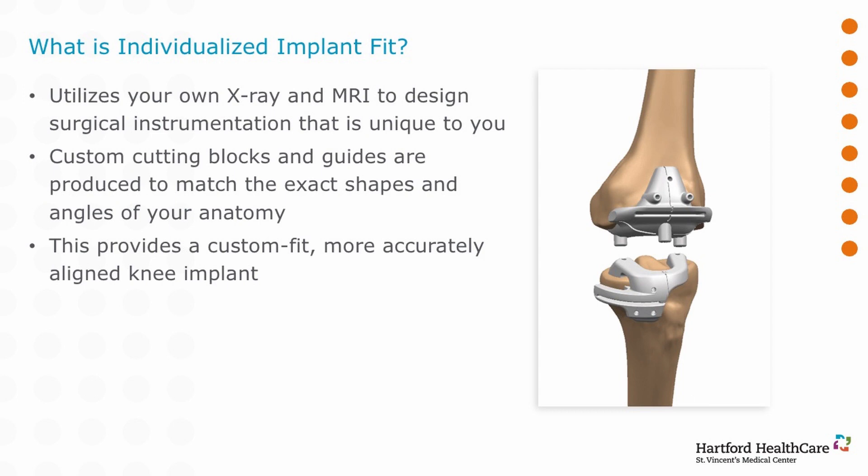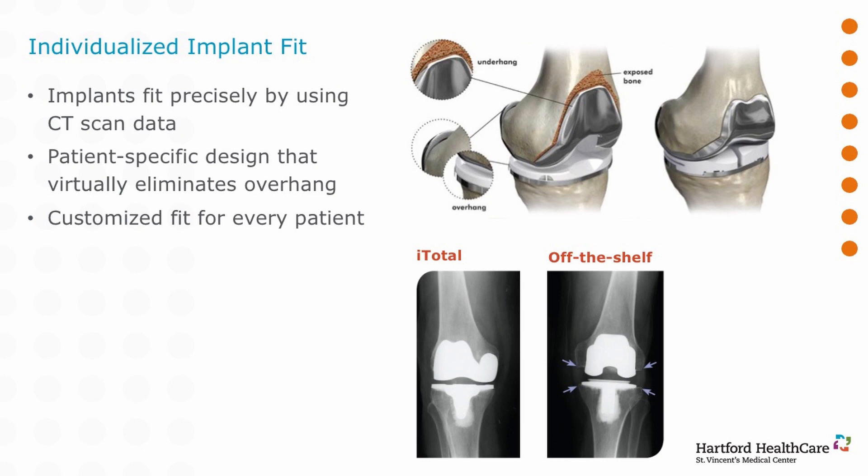Another navigational approach your surgeon may discuss is individualized implant guides. Rather than put a rod up the stem and drop a jig off of it, we can do an MRI of your knee, get the exact anatomy, translate that into a computer, and generate a nylon 3D-printed model that fits just to your knee. This can be taken one step further by individualizing the actual implant — technology that takes a CAT scan of your knee and designs a custom-fit implant just for you, taking into account male-female differences and your particular anatomy.